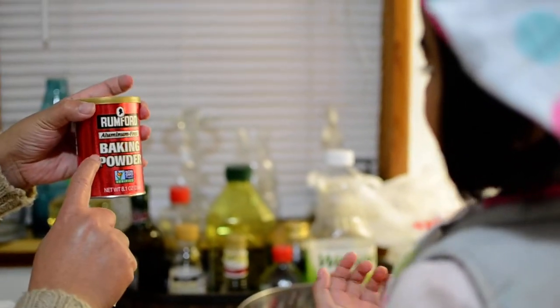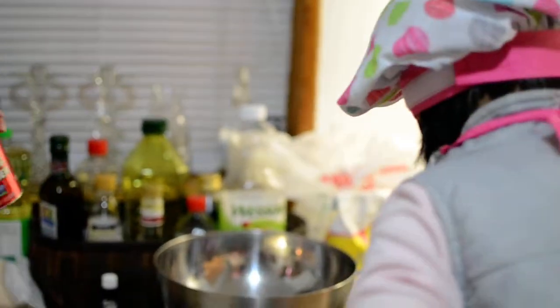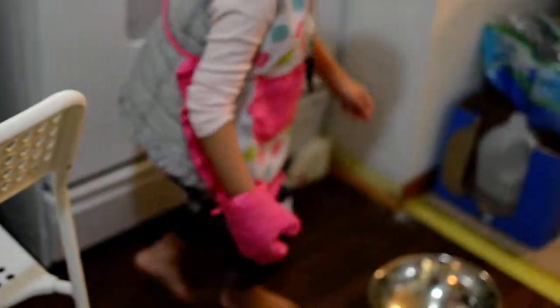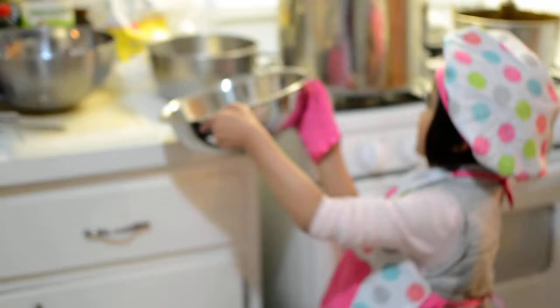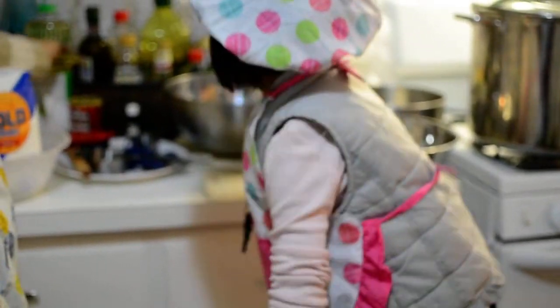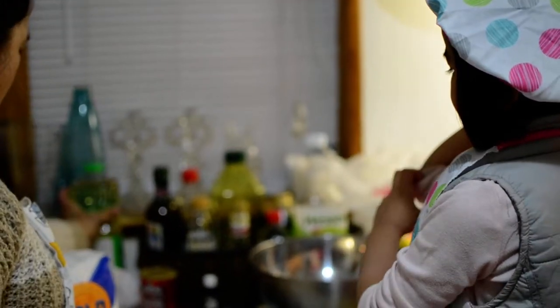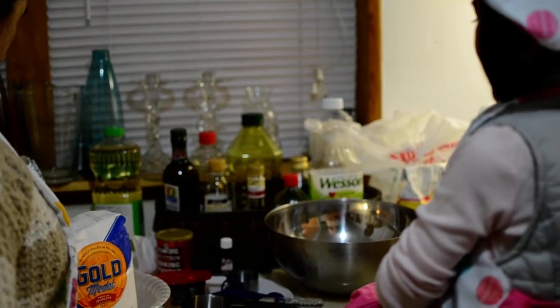How about this? Read! Baking powder! Come on, what else do you need? Oil! What else do you need? Eggs!